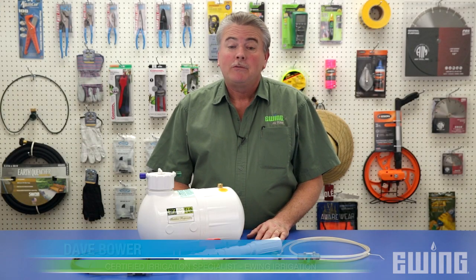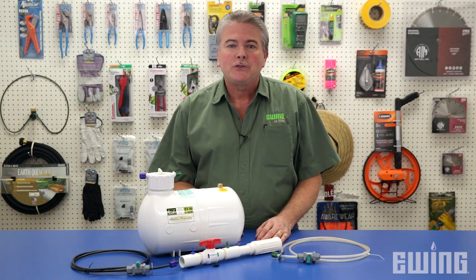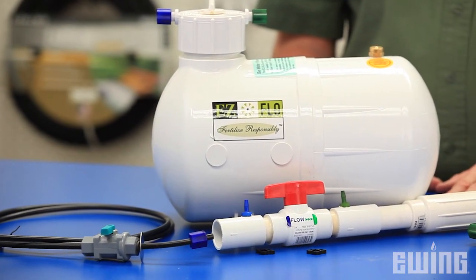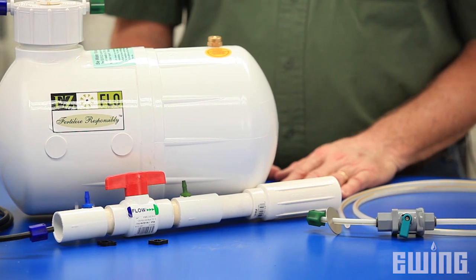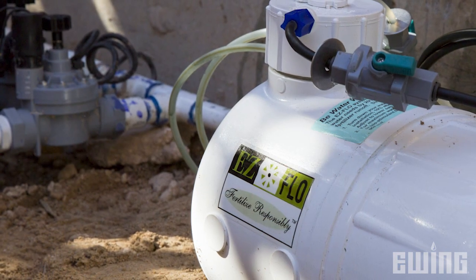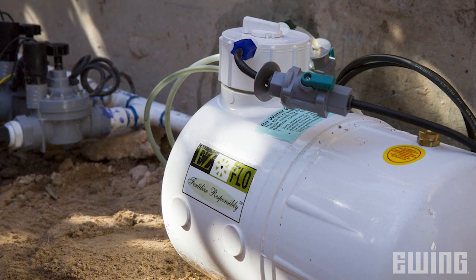You may not be familiar with the term fertigation, but fertigation is simply an alternative way to fertilize your plants and lawn through your irrigation system. A typical fertilizer injector system, like the Easy Flow mainline units, has a tank for concentrated fertilizer — commonly in liquid form — dissolved in water, then distributed in small doses with each watering cycle.